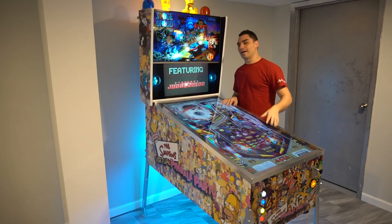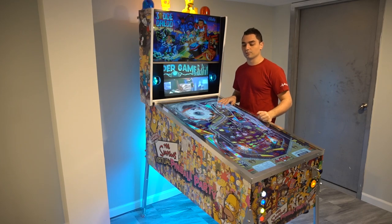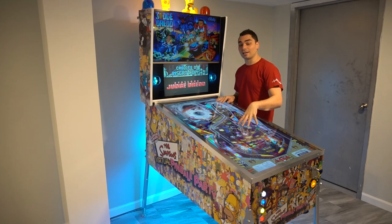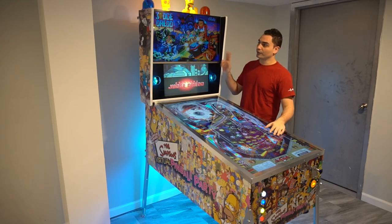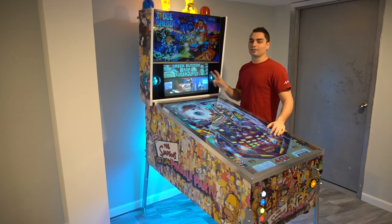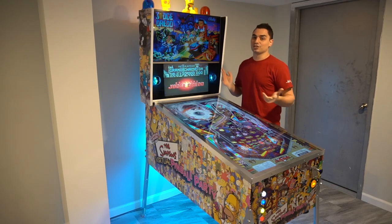There is a lot of work when it comes to V-Pins. I'll go through the basic details quickly. On this one I do have a 50-inch Samsung 7 Series 4K playfield, a 32-inch ViewSonic 1080p back glass, and a Spectre 22-inch 1080p apron and DMD.